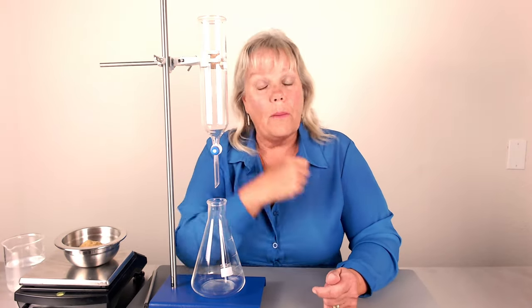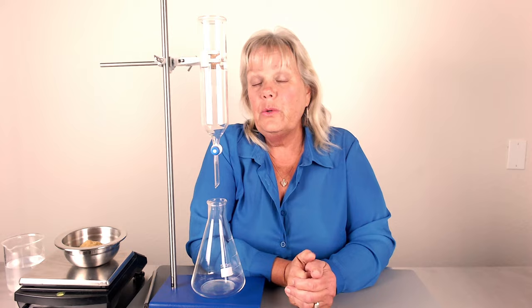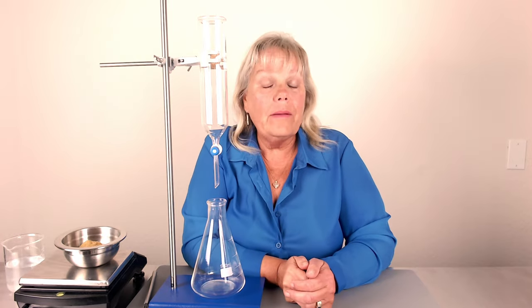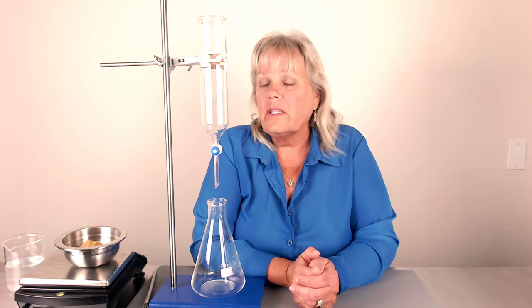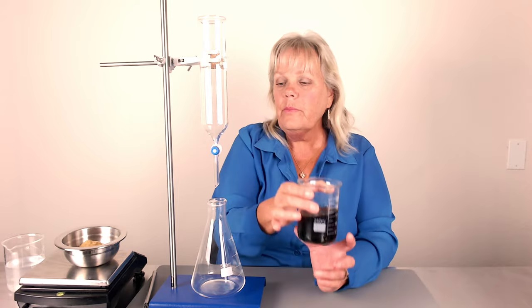This is a percolator — it's a dropping funnel and it's very easy to use. Herbalists have used it for a long time. Traditionally, they'd use a clean empty wine bottle, cut the bottom off, and use a stopper system — essentially the same concept as this. This dropping funnel works really well and is simple to use. You can get different sizes: this one is only 250 ml, quite small. You can also get 500 ml or 1000 ml, depending on how much extract you want to make. This 250 ml produces about 150 ml of extract.